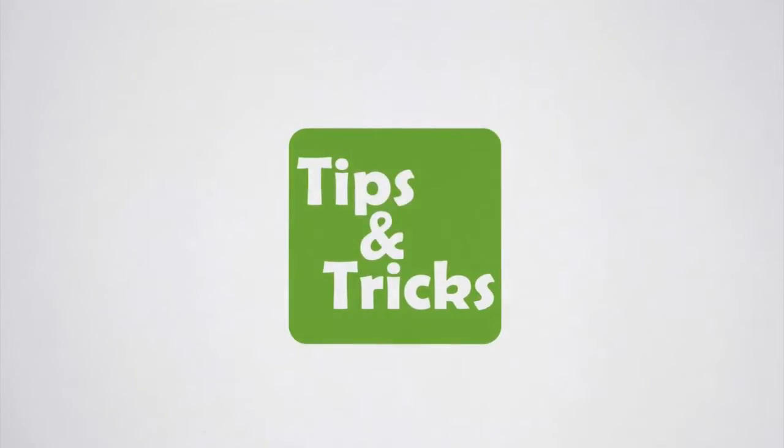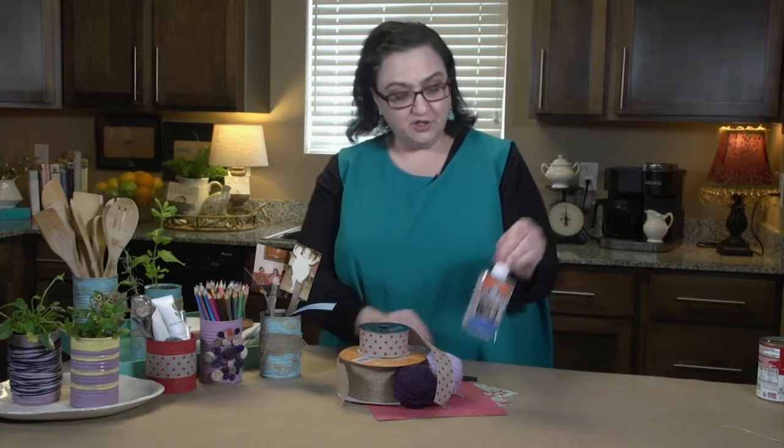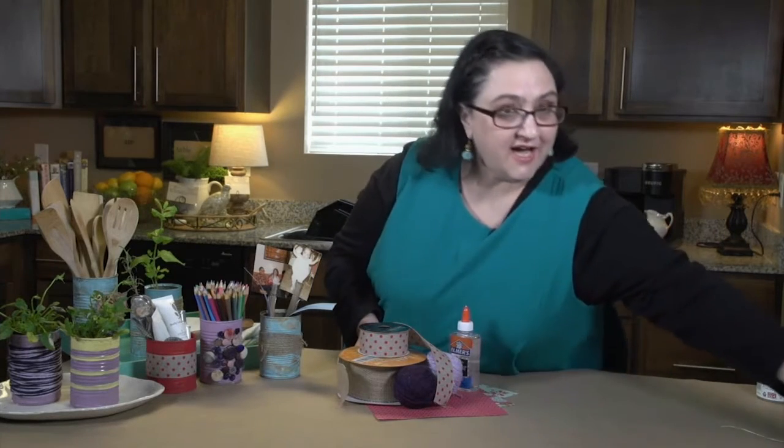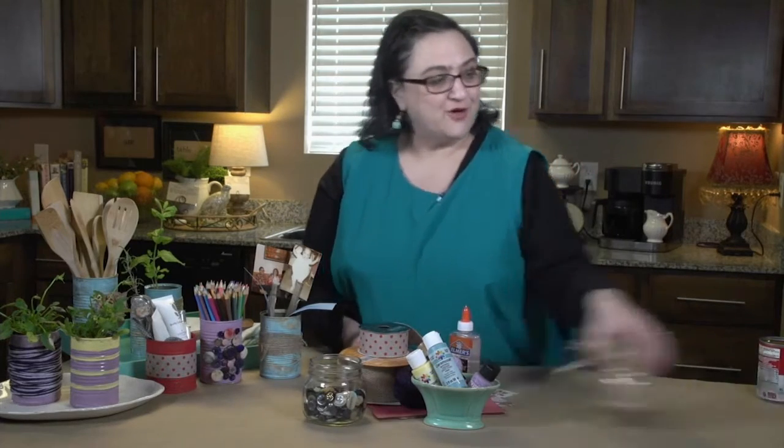And you can get the kids involved. After you peel the label and thoroughly wash your cans, literally grab anything that you have around the house — scrapbook paper, yarn, ribbon, you'll need glue, a paintbrush. I happen to have acrylic paints, raffia, buttons — whatever you have works.